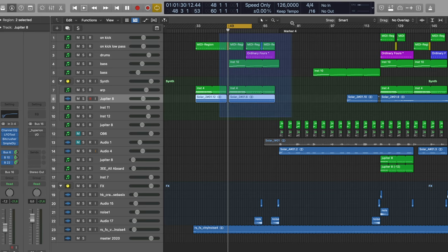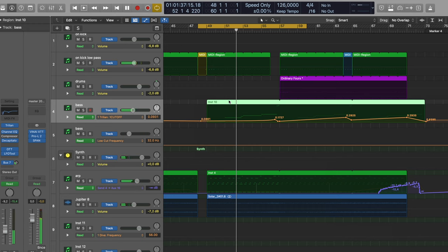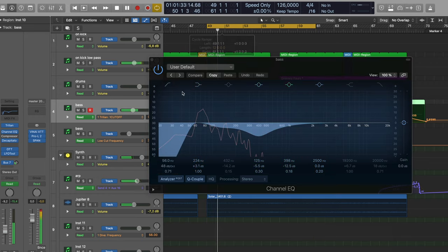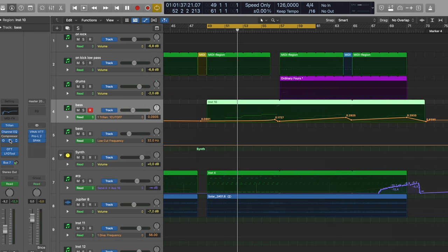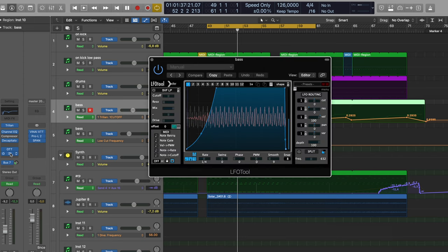Just a hint in there helps give it more bite, more attack, and helps it cut through the mix. The next section is all about introducing the bass line — automated a little, cutting off and opening up, making it bright or less bright, especially in the little breaks. It's the Spectrasonics Trilian bass line, with channel EQ cutting away the very low frequencies, since the kick is already at 40 Hz. Then Decapitator for the crunch, OGT to make it sound modern — just 32 percent, not too much — and LFO Tool for the sidechaining on the bass, quite heavily.